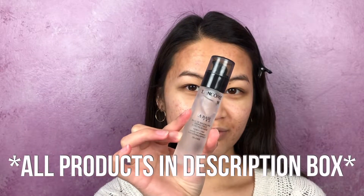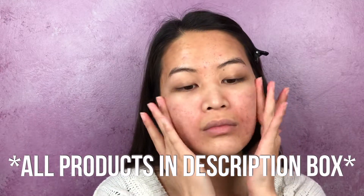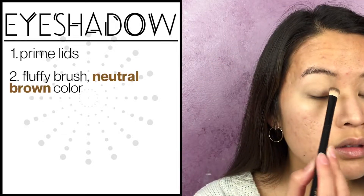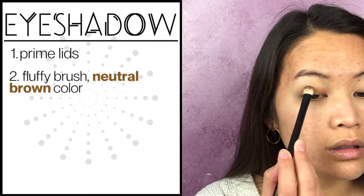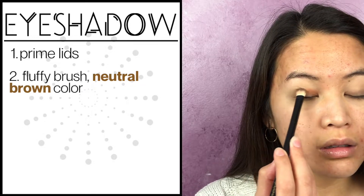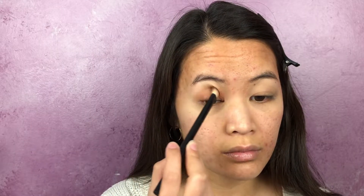First, you want to prime your skin. There are a lot of primers out there — some are oil controlling, some are blurring. Just find one that is best for your skin, and then we're going to prime our lids. This will help the colors to pop more and last longer. Just use a light brown shade with a fluffy medium-sized brush, put that all over your lids and blend it out. This will really help the colors to transition a lot nicer and blend a lot better.